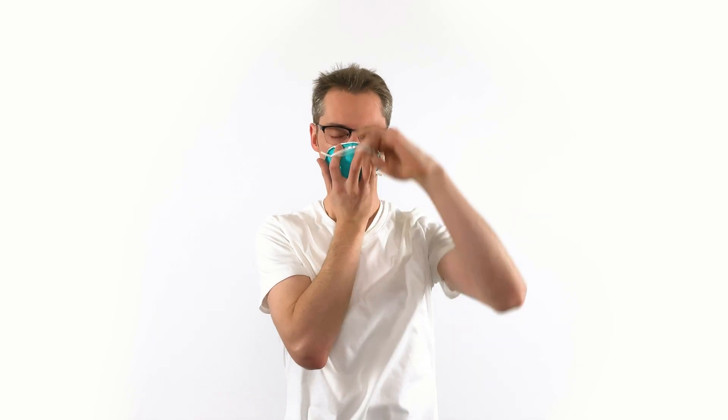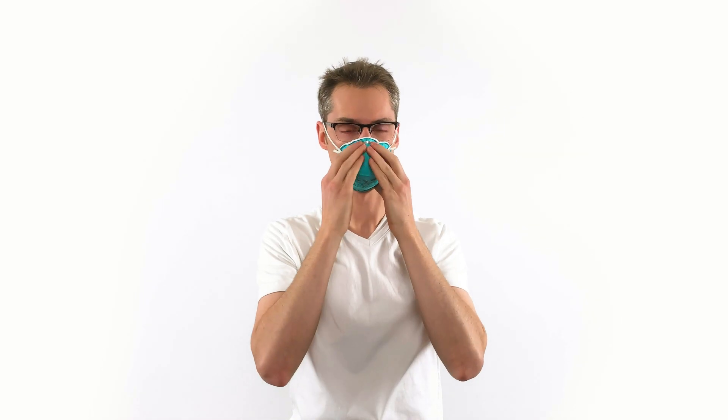The top strap goes on the crown of your head. Remember, this order is important — bottom strap always first. Mold the nose piece to fit your nose.